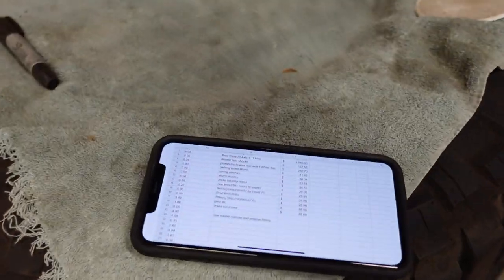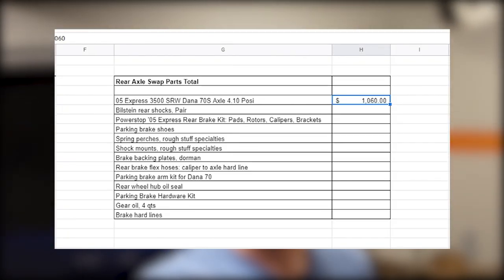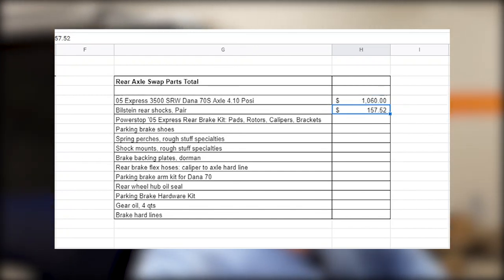I always keep spreadsheets of all the projects I do. Starting at the top, the big ticket item was clearly the rear axle at $1,060. I used CarPart.com — the junkyard finder — but the only place I could find a Dana 70 4.10 limited slip was in New York, so that includes probably $300 of shipping to get it on a pallet and across the country from New York to Utah.